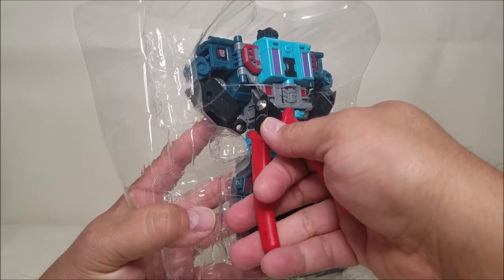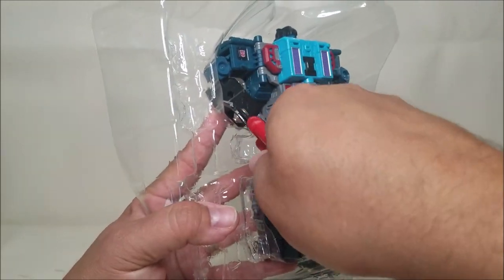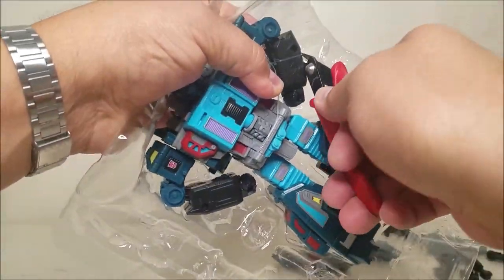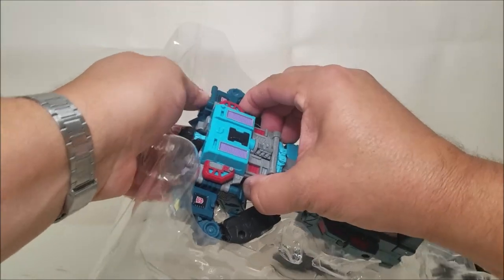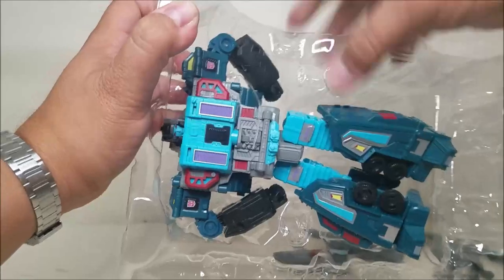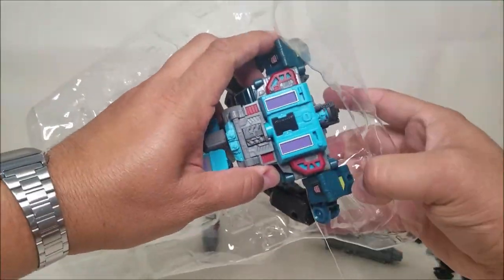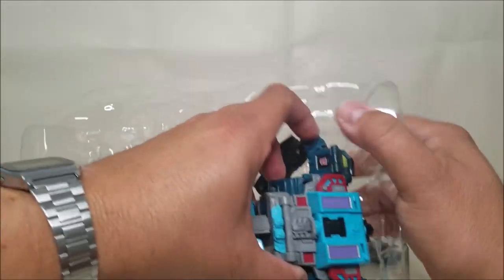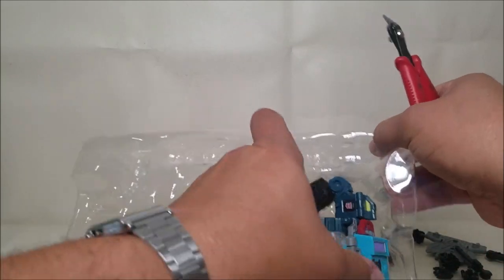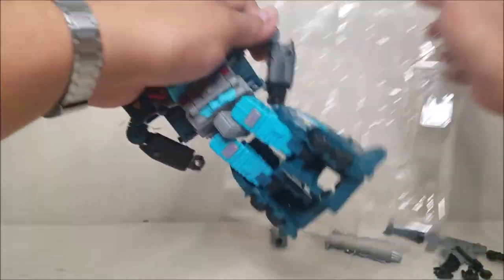This guy looks gorgeous. Look at this — and a nice size figure. I love that they made this guy not only a leader class, but also the proper triple changer that he is supposed to be. This just looks like a love letter to the original G1 figure. The biceps have a little tie-downs. These are going to be tough to get to — or not. Let's just pull them out. There we go.